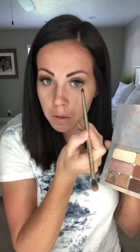Then I'm gonna flip this over to the small end and take this color just in my lash line a little bit, just to frame my eyes. That's all we're gonna do. You can go ahead and add mascara or liner, whatever. Let's get on to the big show.